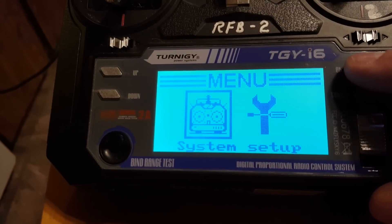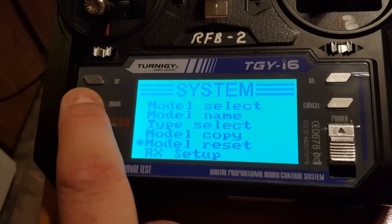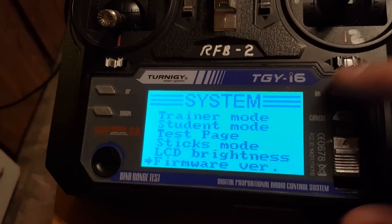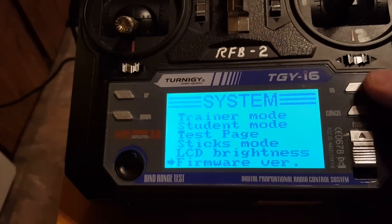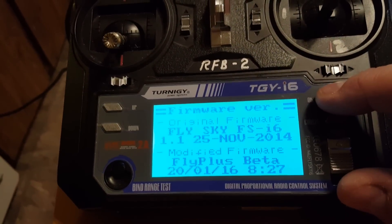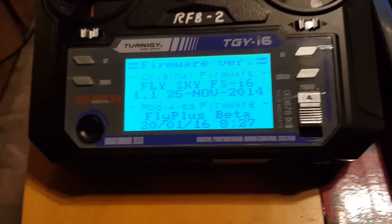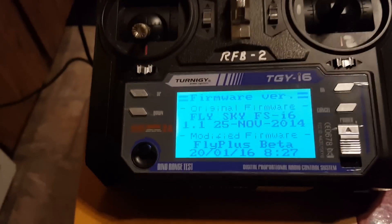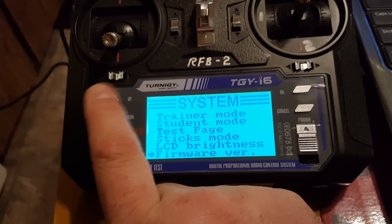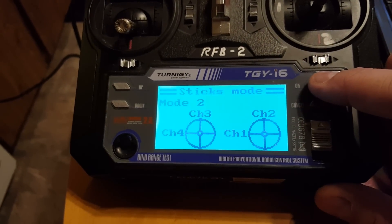I'm gonna go into the menu, System, and now I'm gonna go down to firmware version. By the way, I did this and then turned around and loaded all the firmwares back to basic, so you can go backwards if you don't like this. You'll see now it says 'original firmware FlySky' and 'modified firmware' — so I'm not sure if that means both are on there or that's when it was modified from. I didn't read the forums for a while — probably should have.